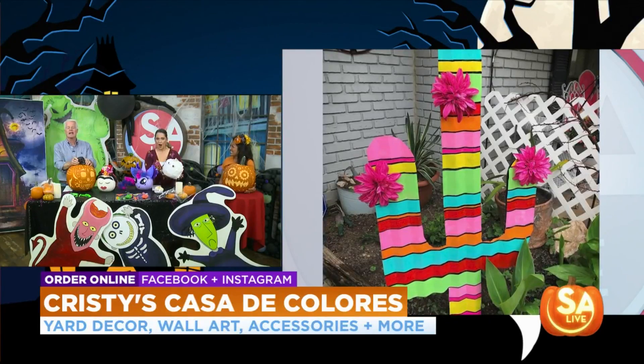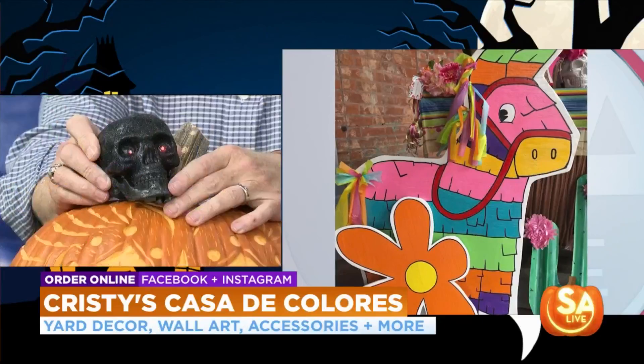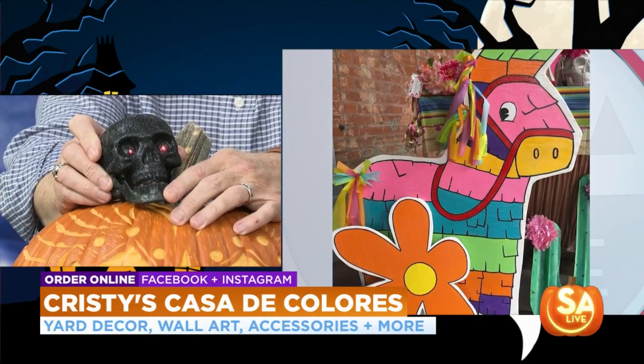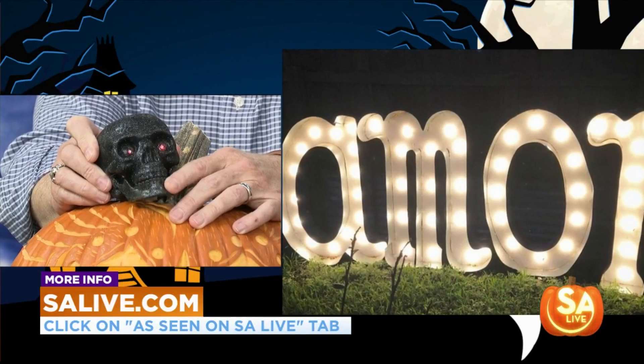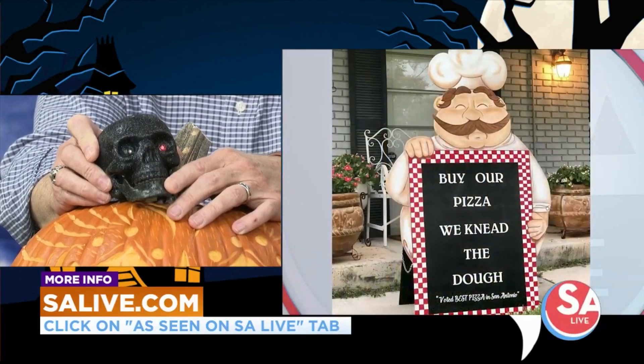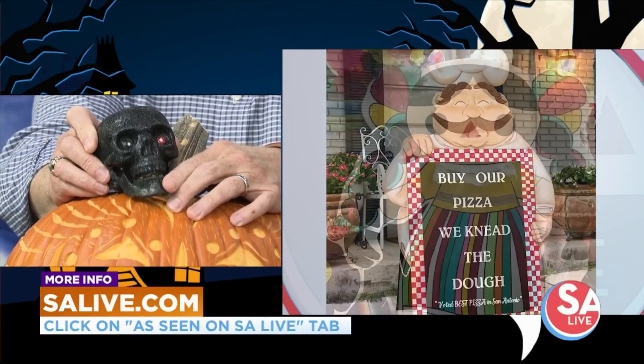She has great ideas, and if you want to decorate your yard for any occasion, she can help you out. For more information on Christy's Casa de Coloras, just go to our website EssayLive.com and click on the As Seen on EssayLive tab. Christy, always a pleasure. Thank you.